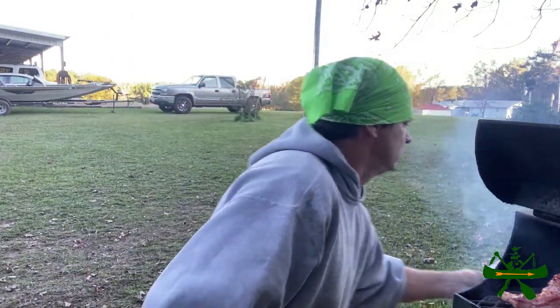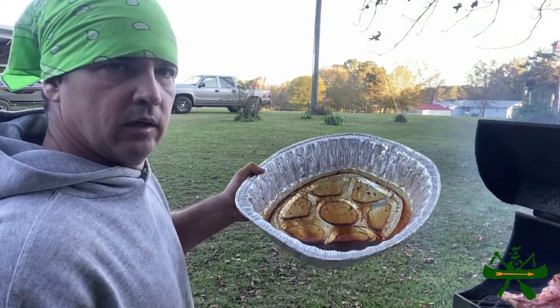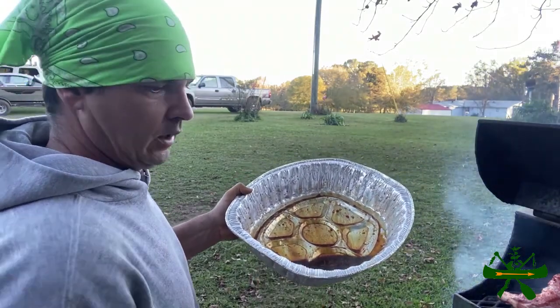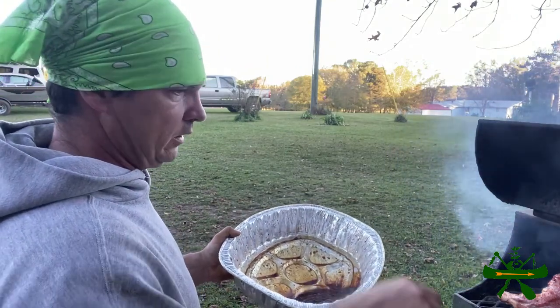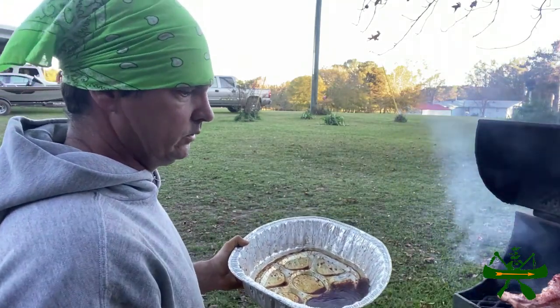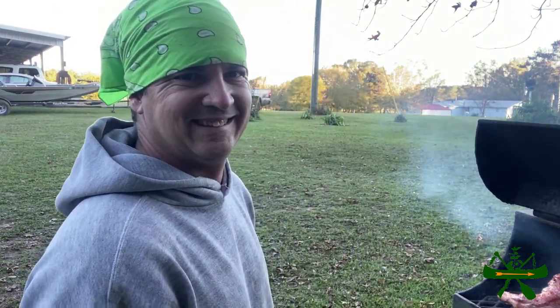We're gonna watch it for a little while. I'm gonna get one of them little marinade brushes and put this seasoning on there, or I may put it in a bottle where I can squirt it in there — we're gonna figure something out. But anyway, we're gonna cook this beaver up. It's gonna be good, I'm telling you.